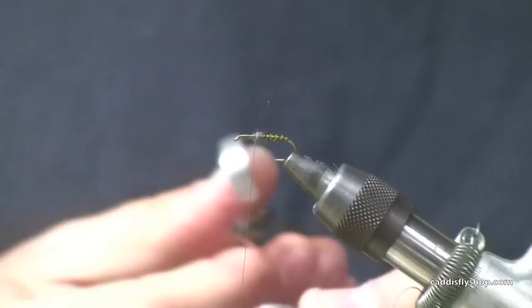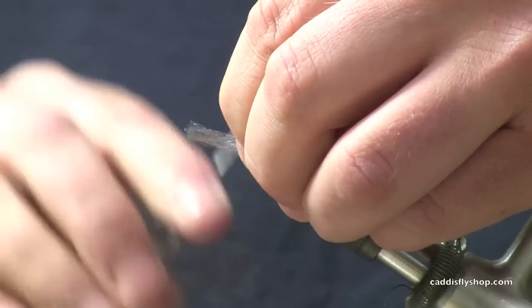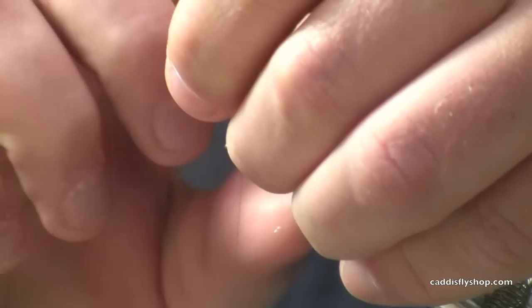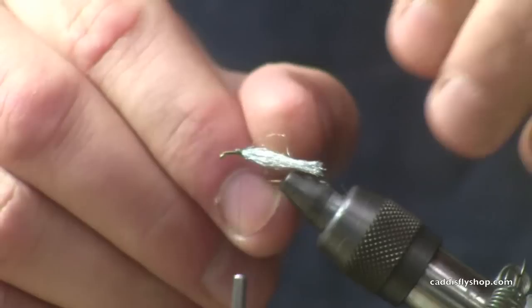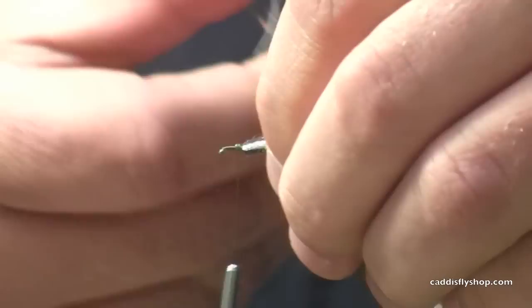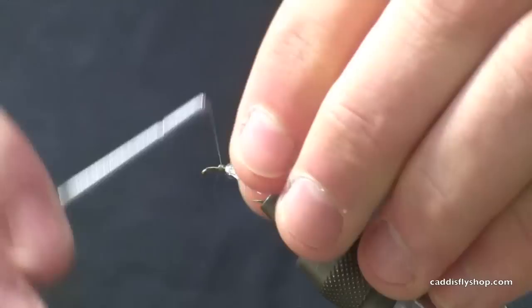Next we're going to tie in the spent wings of the caddis. We'll take some Dunn Zeylon — you can use Sparkly Merger Yarn as well, another great product. We're just going to figure that into place. This way we've created that nice delta wing effect. Trim that off about even with the end of the biot body there. You can see that's just tied in with a nice V shape.